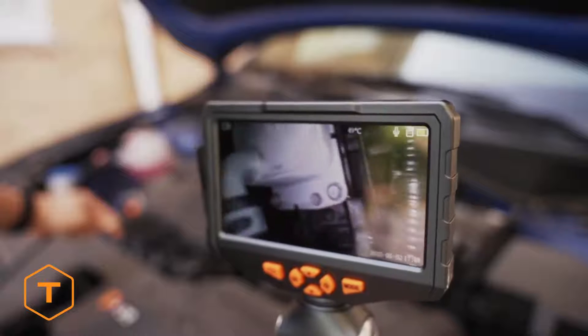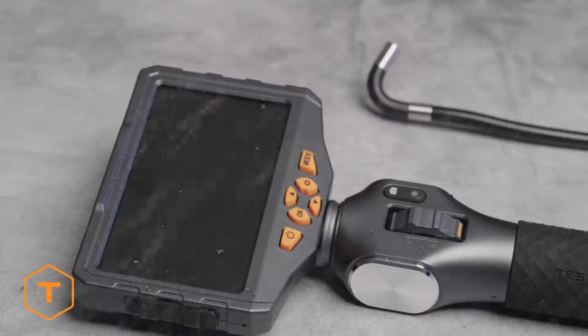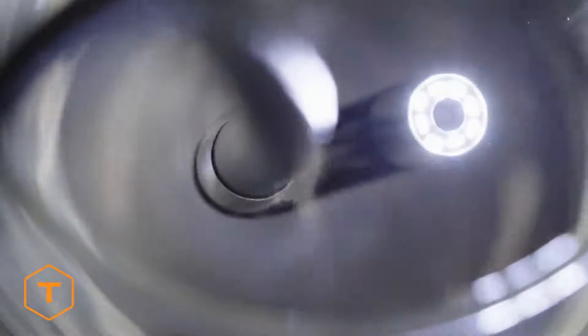The monitor is IPX4 weather-resistant and safe to use in light rain or splash with water, while the camera probe is IP67 rated to be submergible.